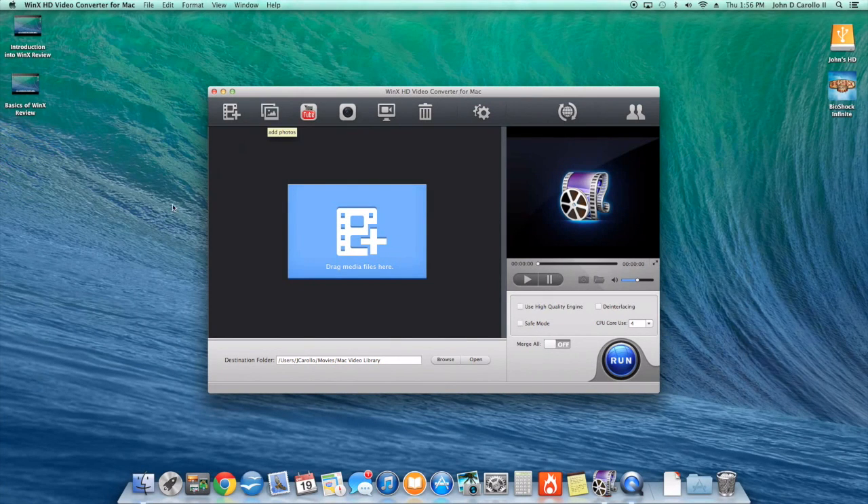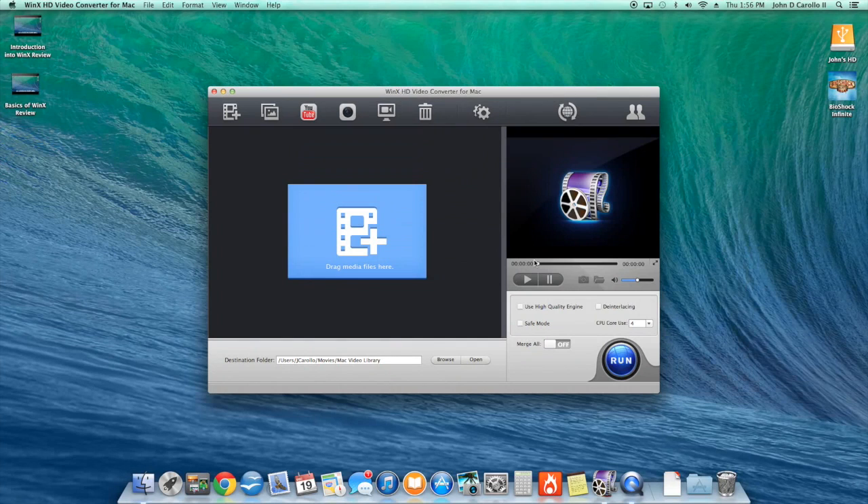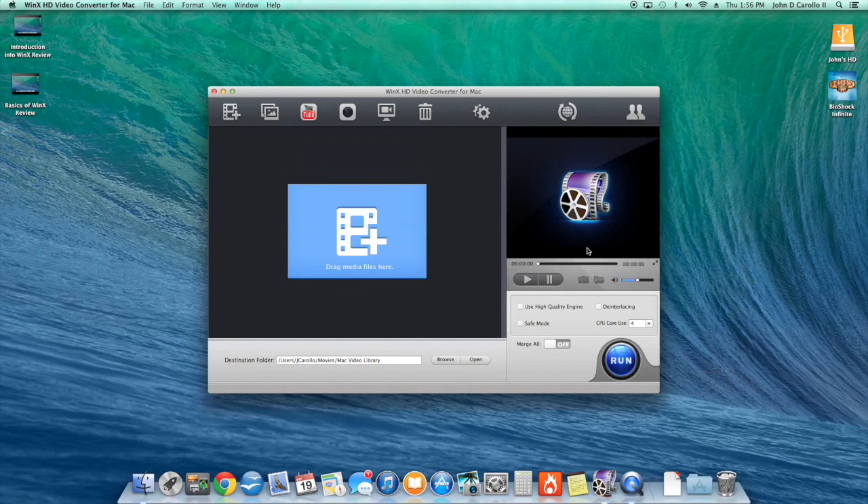To recap: you can turn any movie into whatever file format you need and add it to any device or DVD; turn photos into a video; download YouTube videos or videos from any other link; record from your computer's camera; and record your screen. It's a really nice program with a simple layout — you can just open it up and do what you need with no problems. I hope you guys liked this video. Please like, share, and subscribe to my channel, and I'll see you in the next video.